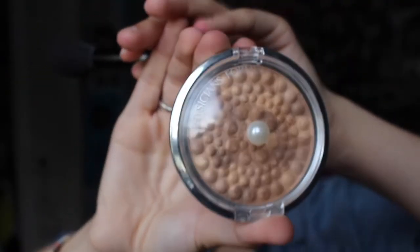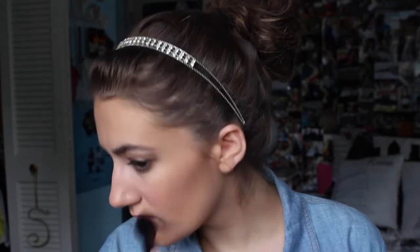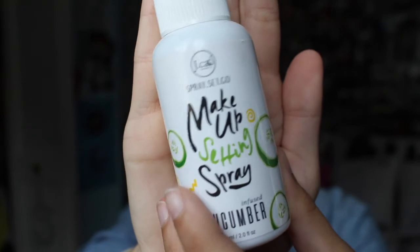Next, I'm taking my NYX Soft Matte Lip Cream in the shade Milan and using that on my lips. I think this is a really fun, summery, bright color and I love the formula — I have a couple different ones and they are phenomenal, 10 out of 10 would recommend. Next, I'm taking the Physicians Formula highlighter, which has a bunch of little pearls, and using that to highlight my cheekbone, my nose, my cupid's bow, and my chin with my e.l.f. hairline brush. It gives a more natural summery glow and it's pretty buildable. Finally, I'm taking my makeup setting spray by J-Cats Beauty, which is infused with cucumber — you can definitely smell it. I picked it up when I was visiting Miami University for about $6 and I've been pretty happy with it.